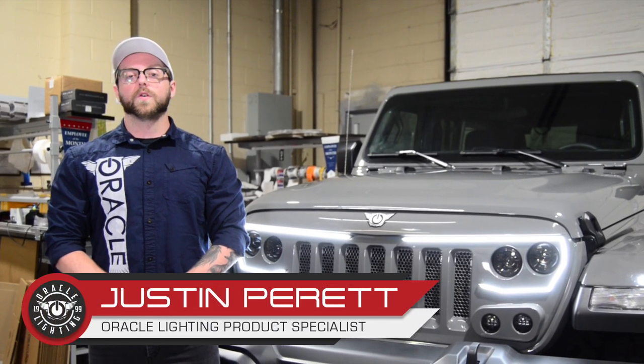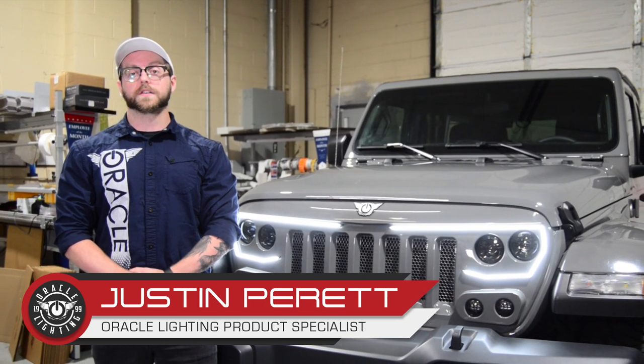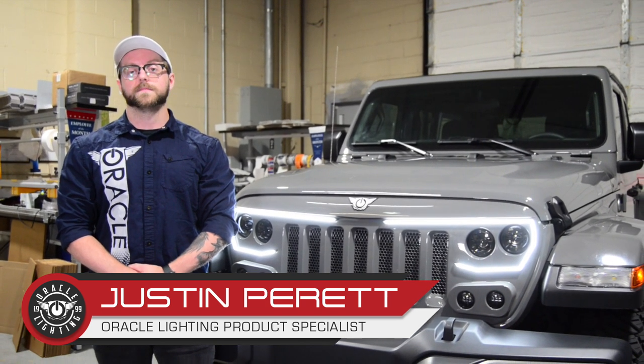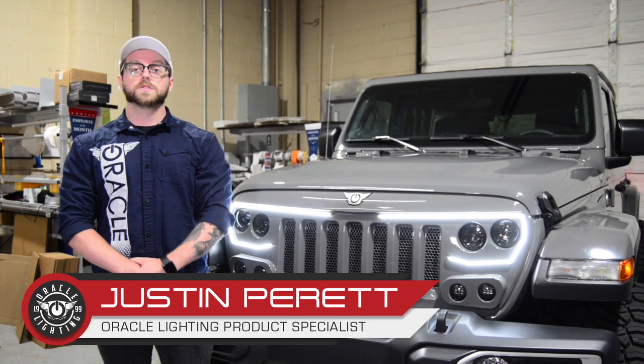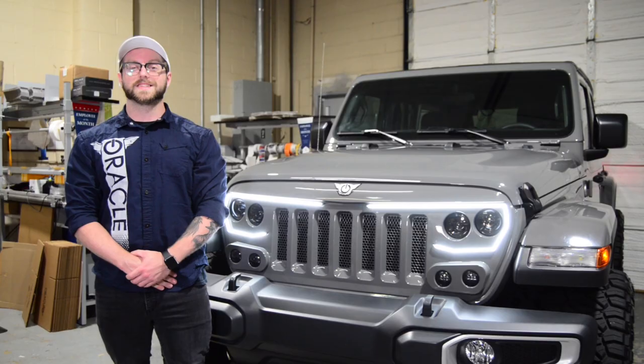Hey everyone, JP with Oracle Lighting here. Today we're going to be showing you how to install the new Oracle Vector Grille on the Jeep Wrangler JL. The Vector Grille was one of the most talked about new products at the SEMA show. We know you've all been waiting for the official release, so let's get started.